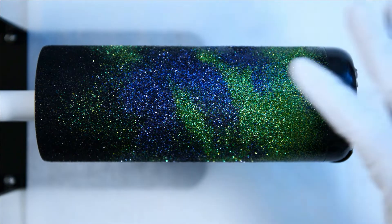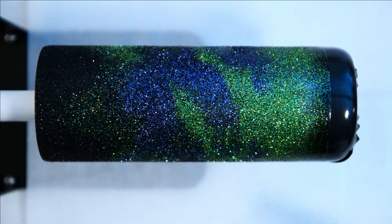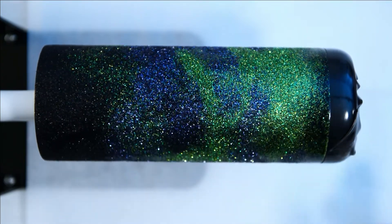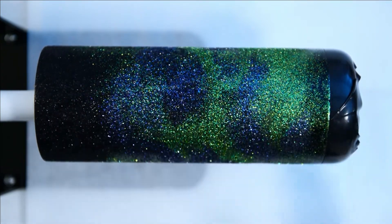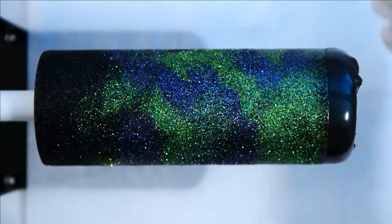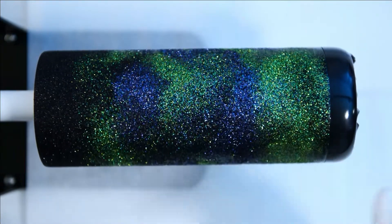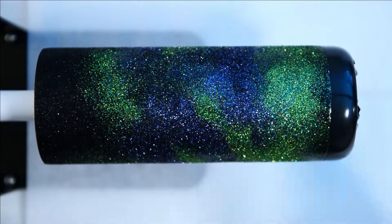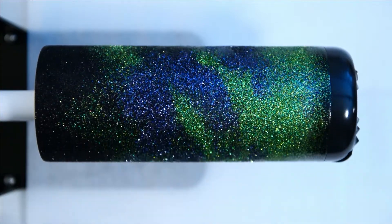Now that the clear spray sealant is dry and the glitter is for the most part staying on really good, I have placed the tumbler onto the tumbler spinner and it's time to resin. It's best to resin the glitter before you apply any vinyl — that way the vinyl will go on nice and smooth and stick really good to the resin, and it adds an extra layer of protection for your glitter and your vinyl.